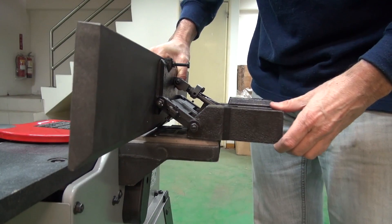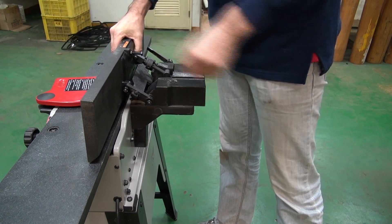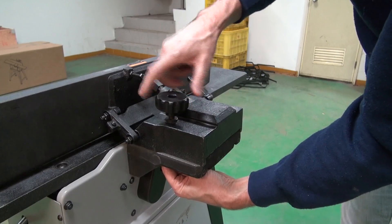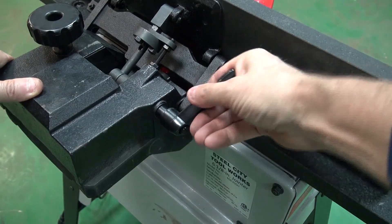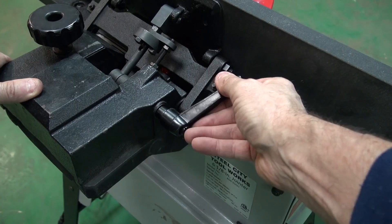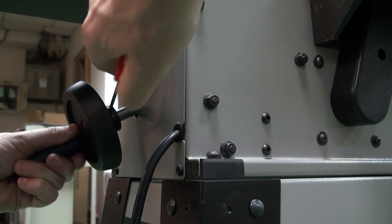Place the fence assembly onto the fence bracket, making sure that the fence sliding bracket is aligned with the keyway of the fence bracket. Attach the fence locking knob. Place the hand wheel onto the shaft and secure in position by tightening the set screw.